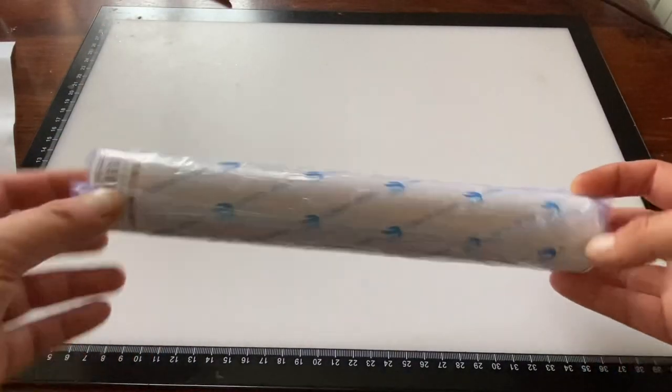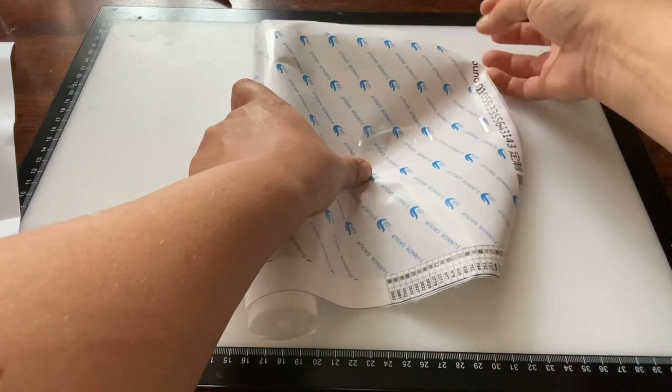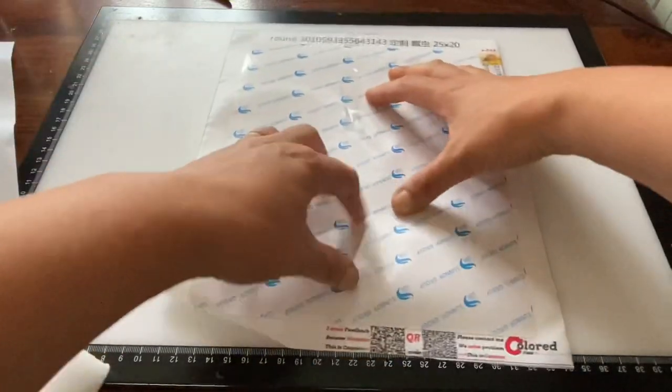The canvas comes rolled around foam, wrapped in plastic, and it's also taped up to keep it secure. It looks like it's printed this way.